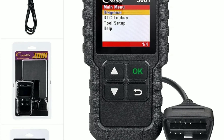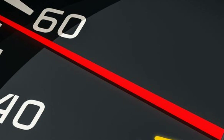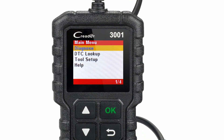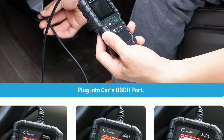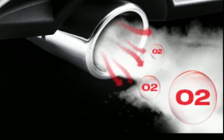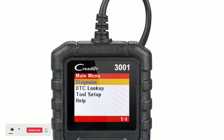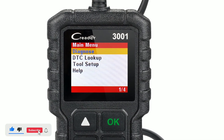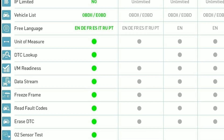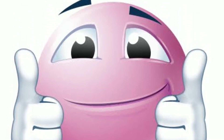Let's walk through a real-life scenario where the LaunchCreator 3001 can be a game-changer. Imagine you're driving, and suddenly your check engine light comes on. Instead of panicking or rushing to the mechanic, you can use your LaunchCreator 3001. You plug it into your car's OBD2 port, and within seconds, the scanner identifies the issue — a faulty oxygen sensor. The device provides a description of the problem, so you know it's related to your car's emissions system. Armed with this information, you can decide whether it's something you can fix yourself or if it's time to visit the mechanic. After replacing the sensor, you can use the scanner again to clear the trouble code. The check engine light is gone, and you have successfully resolved the issue without expensive shop fees.